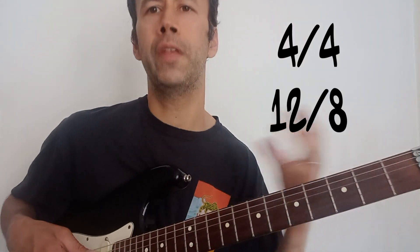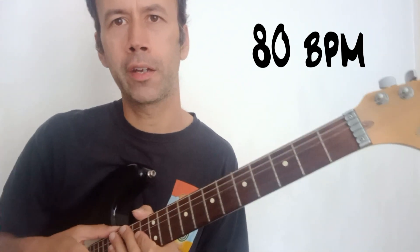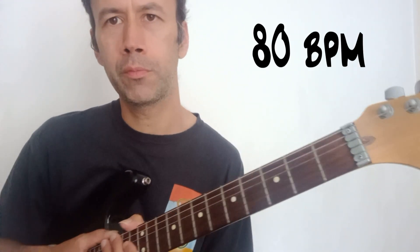So a bit of a contrast between the 4/4 feel and then the 12/8 feel. We're going to put it up a notch now to 80 BPM, and I'm going to add a drum beat, a bit of a backing track, so we get more of a realistic feel. Okay, let's go.